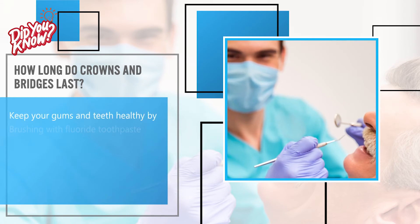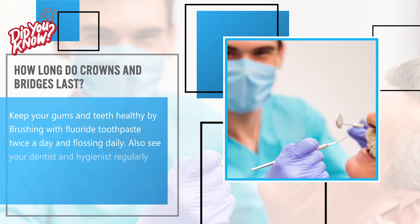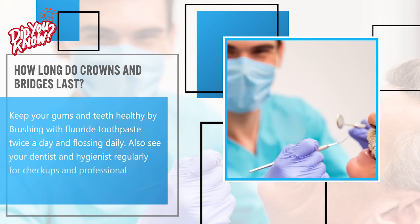Keep your gums and teeth healthy by brushing with fluoride toothpaste twice a day and flossing daily. Also, see your dentist and hygienist regularly for checkups and professional cleanings.